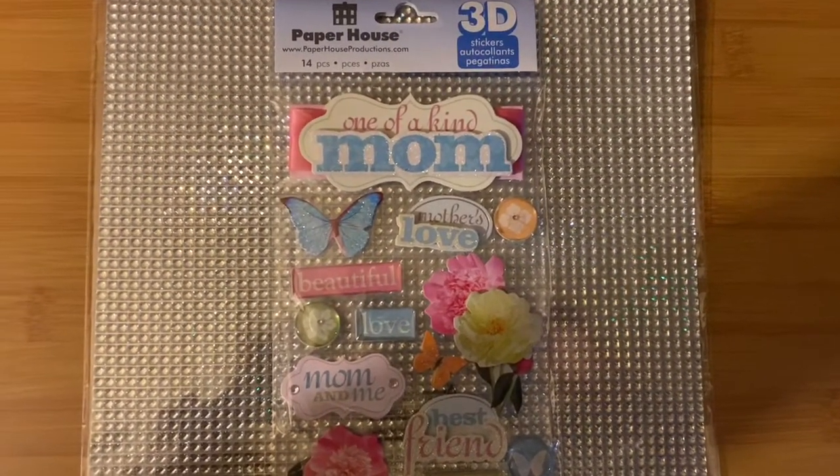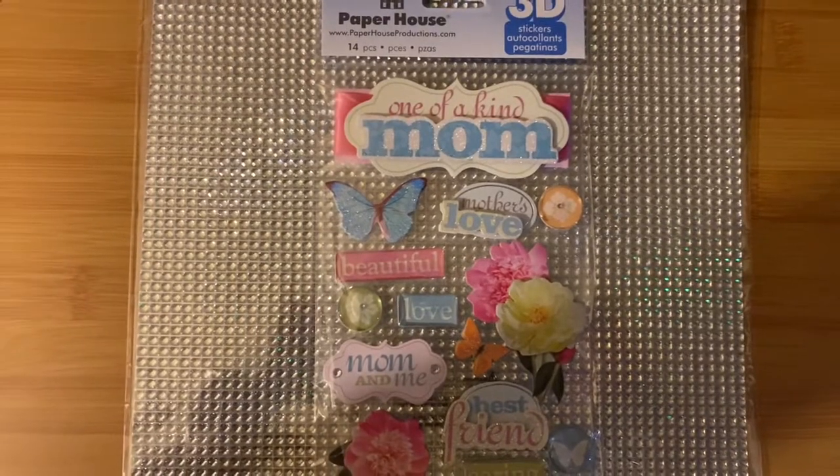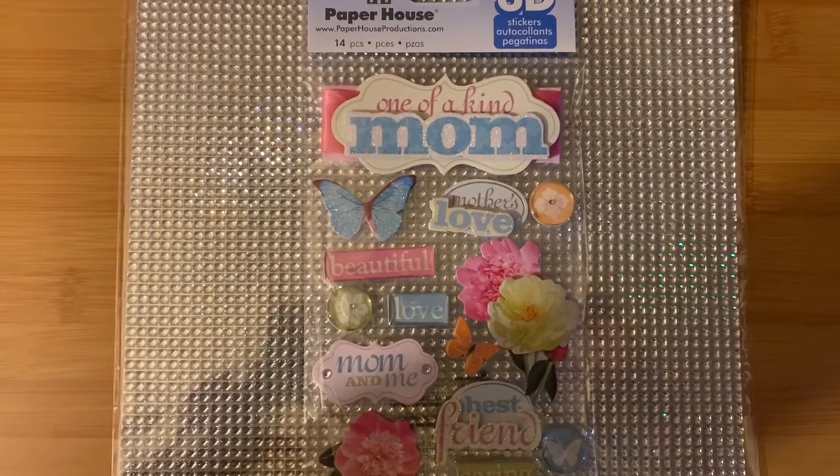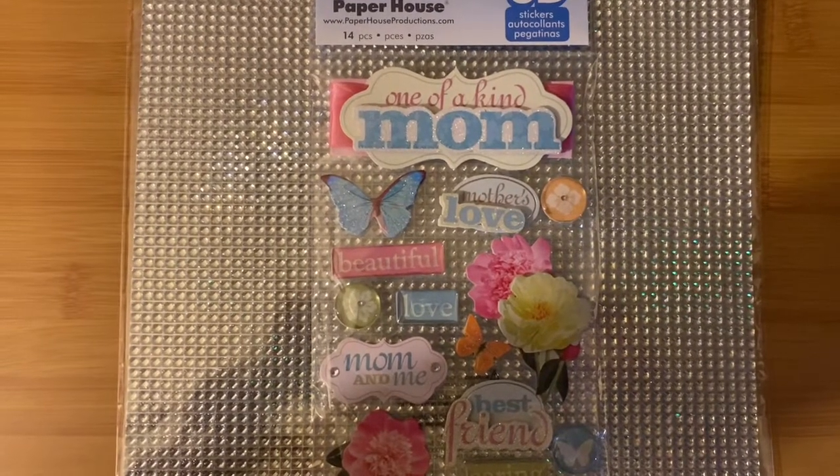Welcome, my fellow butterflies. Welcome back to my cocoon. This is Janice, cocoon underscore butterfly zero zero one.